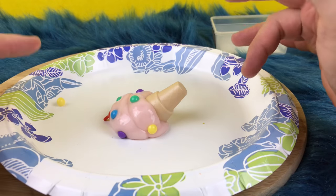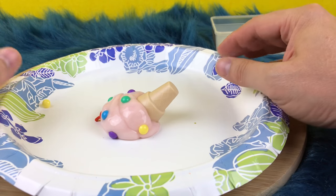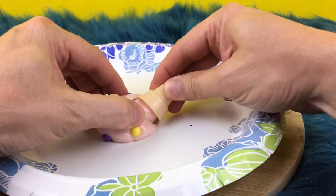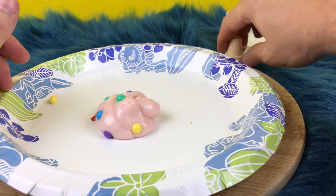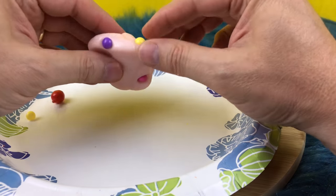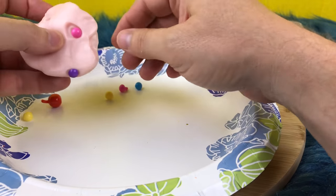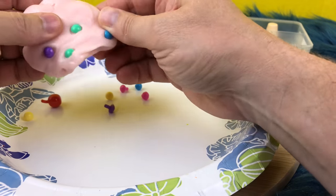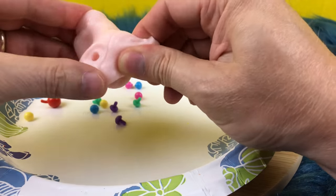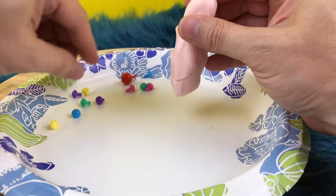Okay guys, you can tell from that that it didn't melt a whole lot — it just kind of looked gooey and it melted some, and it did fall over. So I'm going to try it without the cone. I'll take the cone off and set it over here in the container, and I want to do it again. I'll dig the sprinkles out and make a pile of ice cream — kind of pointed — and we can watch it melt.